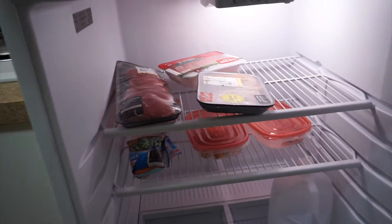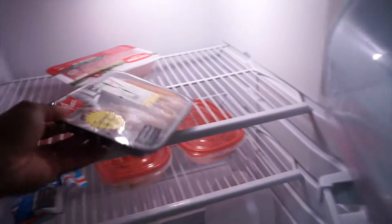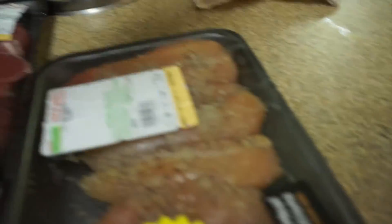Then we're going to go in the fridge and see what we've got. With everything thawed out, let's go ahead and grab us some medallions. These are the pork tenderloin medallions, looking all nice and good. Grab us some chicken. My chicken is already seasoned, but the other side is not, so we're going to be seasoning the other side — this is lemon pepper. We also have ground turkey, so we've got ground turkey. We're going to be prepping the ground turkey, the chicken, and the pork tenderloins.